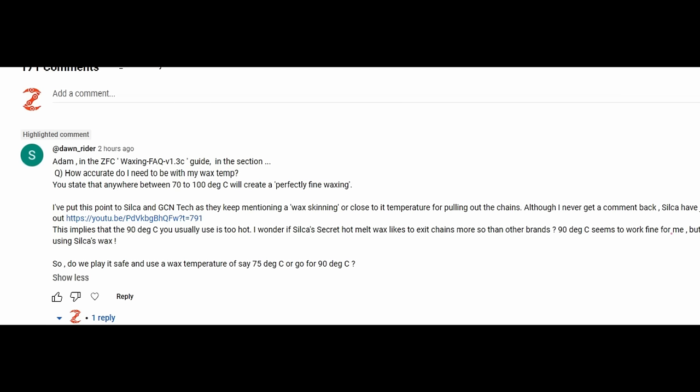This question keeps coming up a bit and has come up more after the most recent wax FAQ from Silca. Adam in the ZFC waxing guide states that anywhere between 70 and 100 degrees C will create a perfectly fine waxing. However, he put this point to Silca and GCN Tech as they keep mentioning wax skinning — or close to it — as the temperature for pulling out the chains, which basically means the temperature at which the wax is cooled to the point where it's starting to form a skin on top. This implies that the 90 degrees C he usually uses is too hot. He wonders if Silca's secret hot melt wax likes to exit chains more so than other brands, as 90 degrees C seems to work fine for him but he's not using Silca's wax.